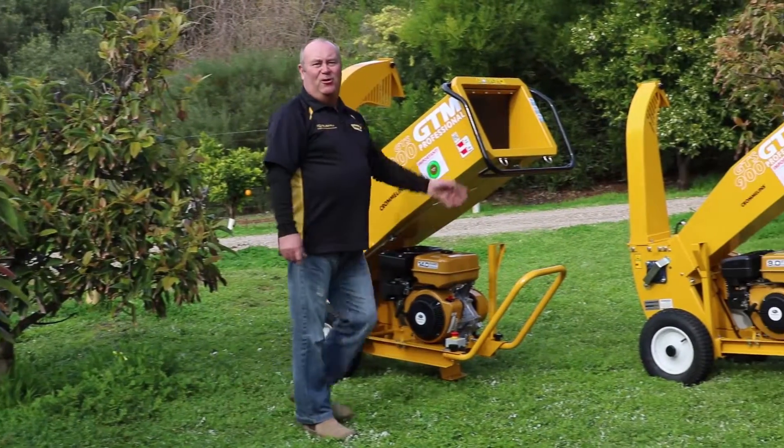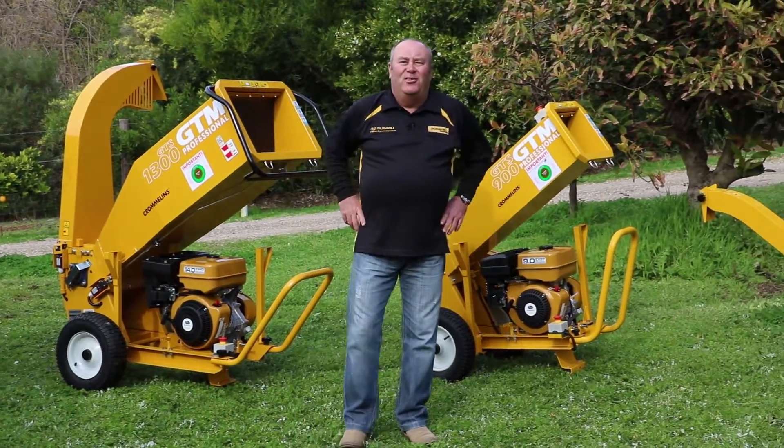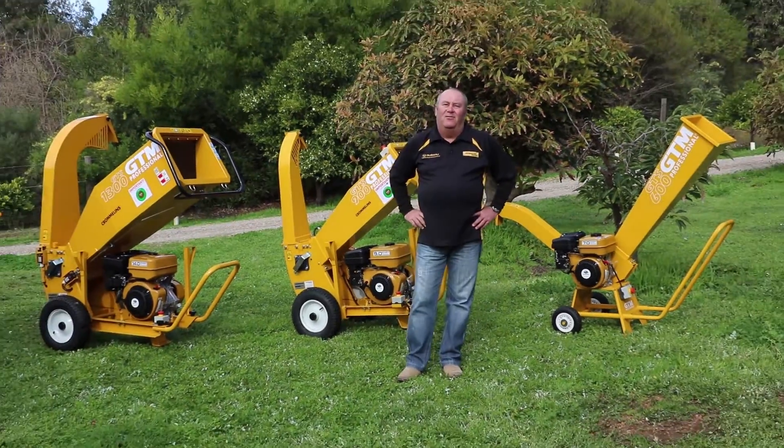Hi, today I'm going to show you three machines that are going to help you be environmentally friendly by reducing landfill, recycling it and reusing it on your garden for garden mulch.